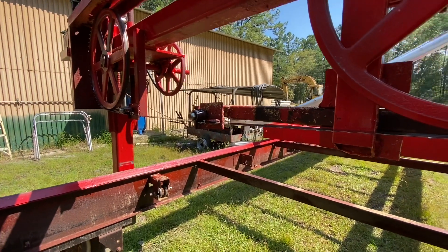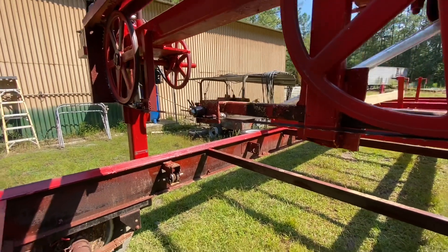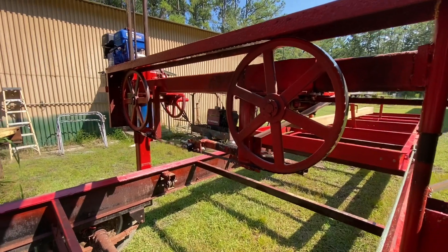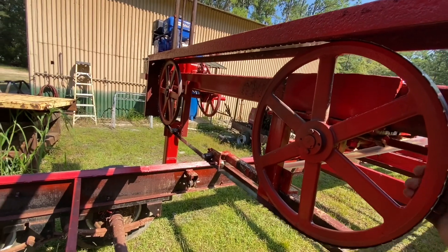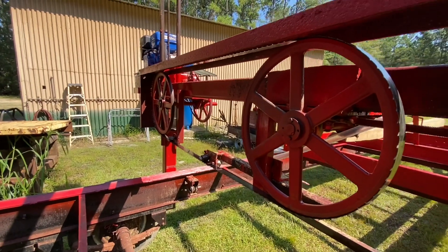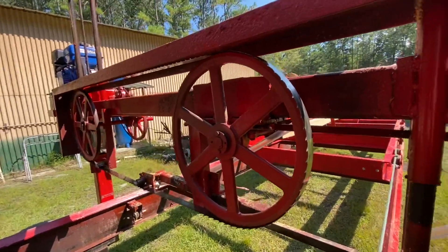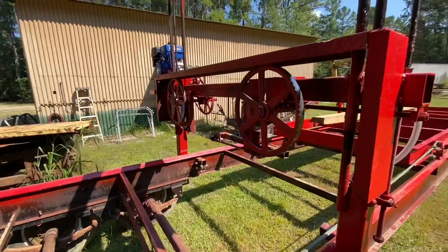I'll put a bottom roller right there to help with that. Also, once I get a consistent feed with the power feed I think it's going to help too. The blade accidentally came off — I didn't have it tight and it bent some teeth on it, so that's also probably contributing to how bad it was diving toward the end.